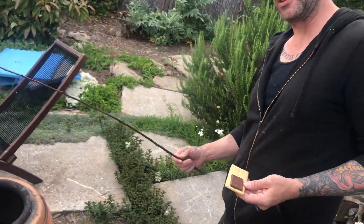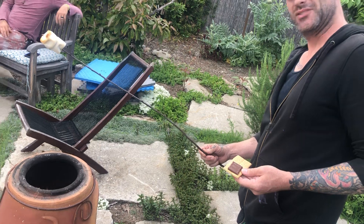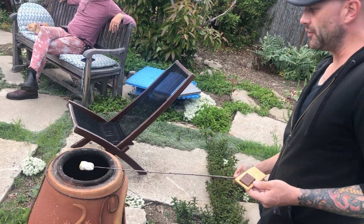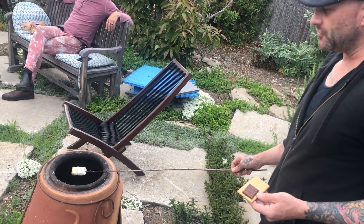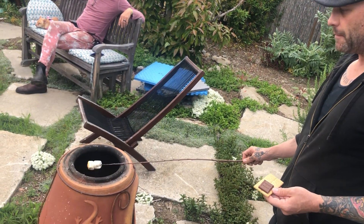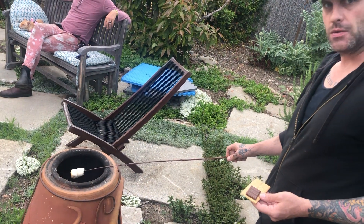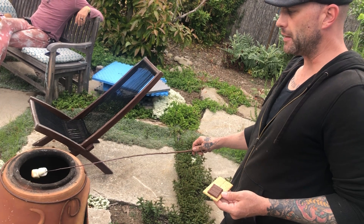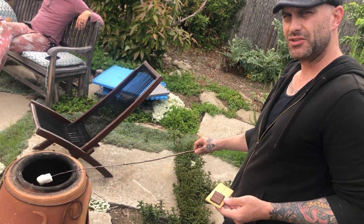If you will with me to now, the chiminea. I will lower said items over the fire. You'll notice what I have done is centralized the heat so that it spirals like a fiery tornado upwards to cook these marshmallows in a convection oven-tight situation.